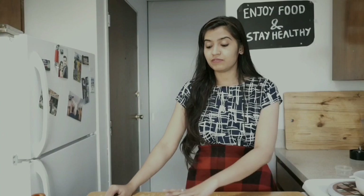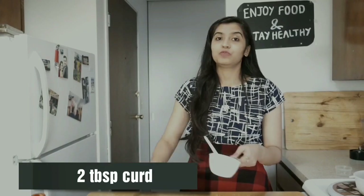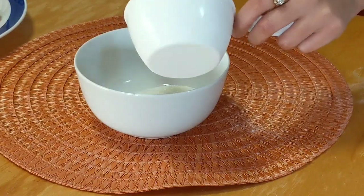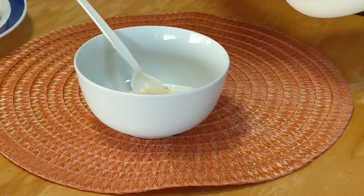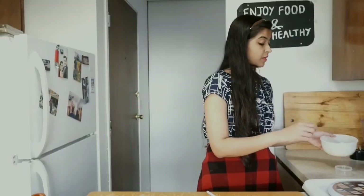First of all, here I have six to seven mushrooms which I have nicely cleaned with a napkin. Into this bowl I will be adding approximately two tablespoons of thick yogurt or curd. Into this curd I will be adding two tablespoons of besan, or ground chickpea flour.